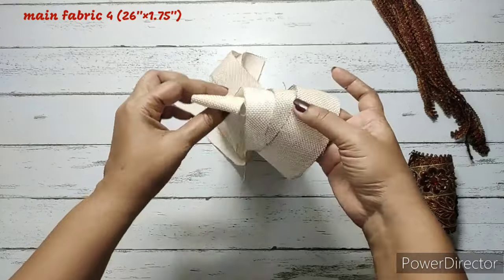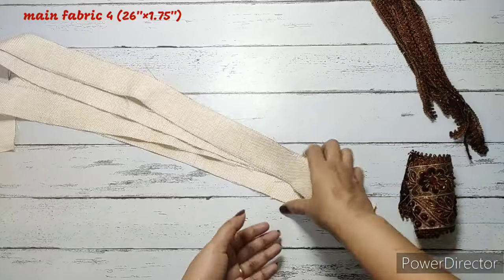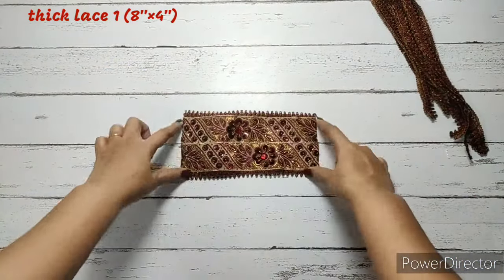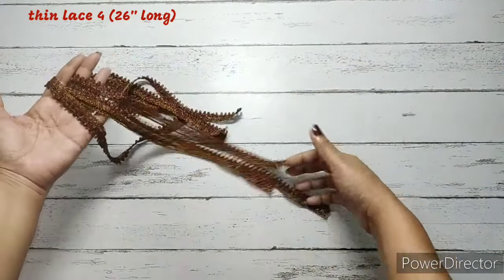Main fabric — four pieces for the strap. These are three pieces plus one piece, and this measures 26 inches by 1 and 3/4 inches. We've got a thick lace measuring 8 inches by 4 inches, and four thin laces measuring 26 inches long. This is optional.